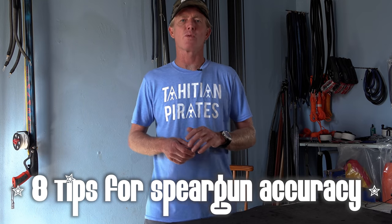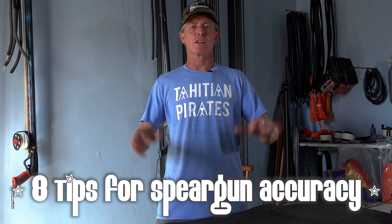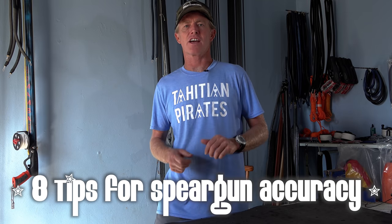Are you battling to hit the side of a barn door with your spear gun, or is your new roller gun frustrating the hell out of you? Today I'm going to give you eight tips on making sure your gun is 100% accurate.